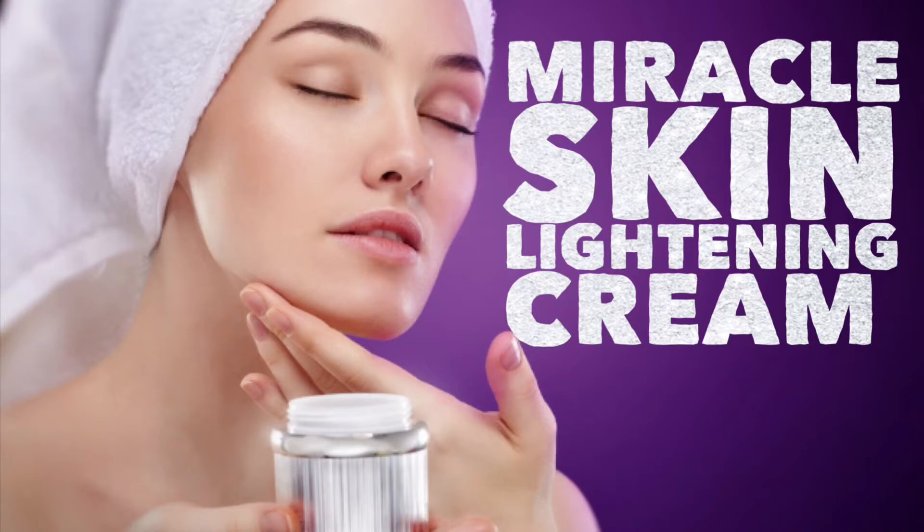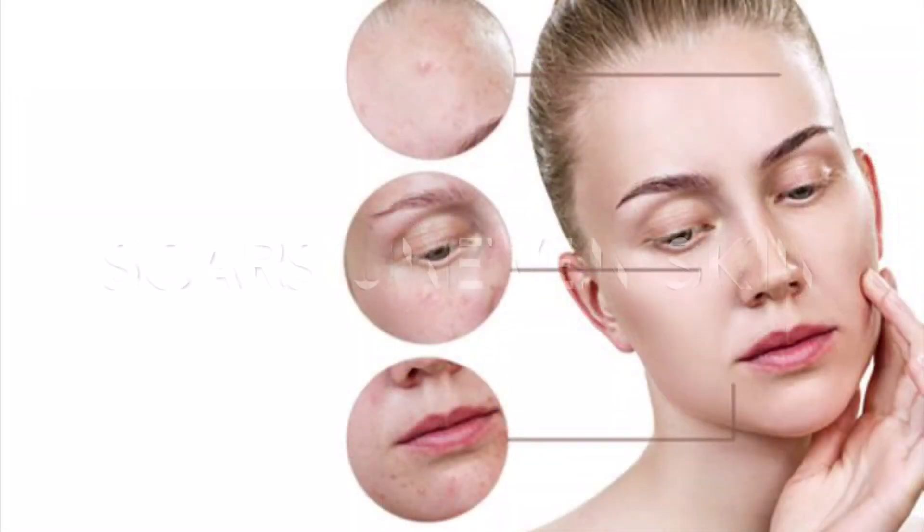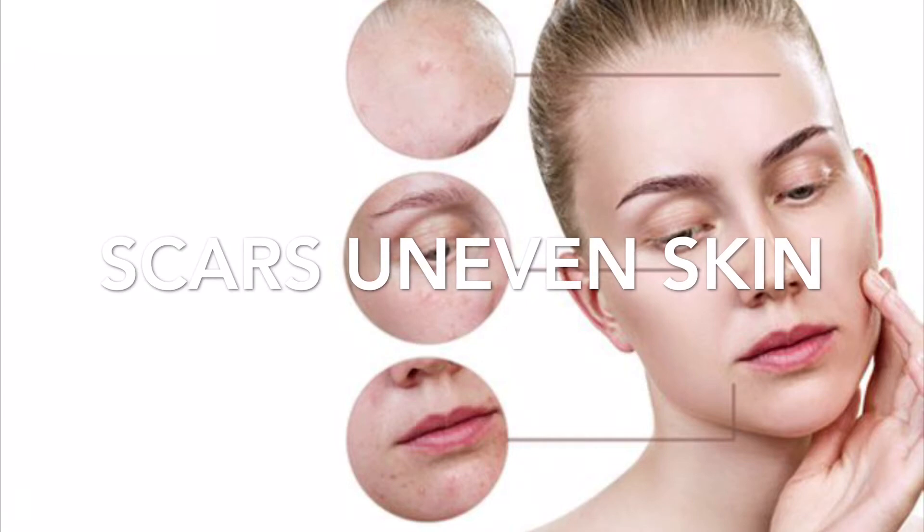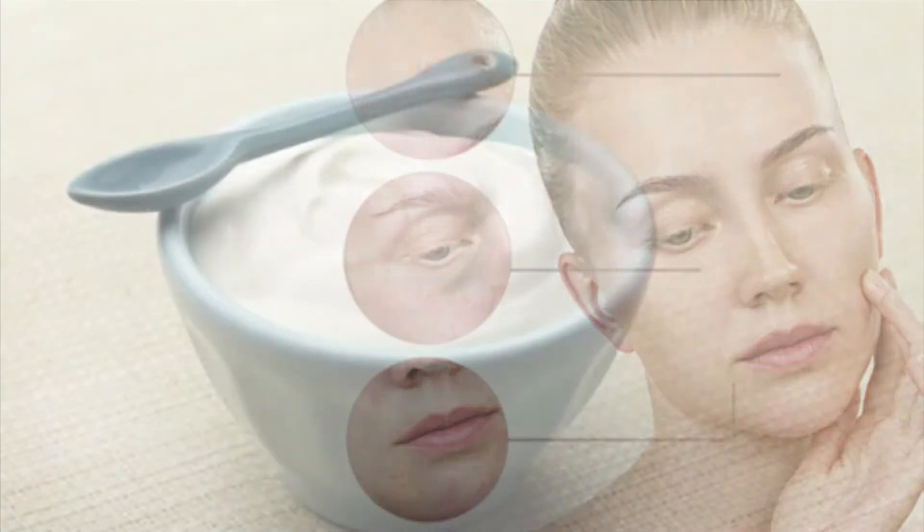Especially in summer season, almost every skin problem appears. I will tell you all the things in a night cream today. This is a very effective remedy and you can store this cream for one week.